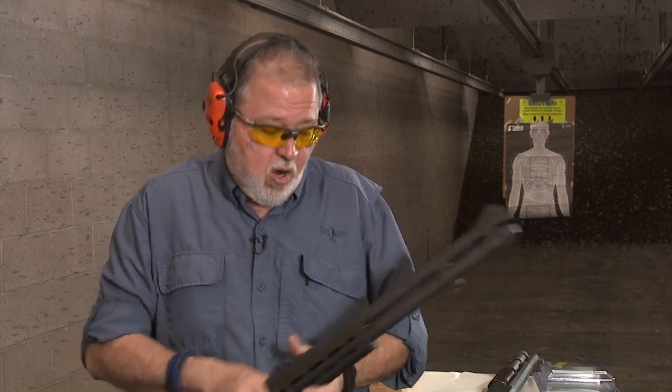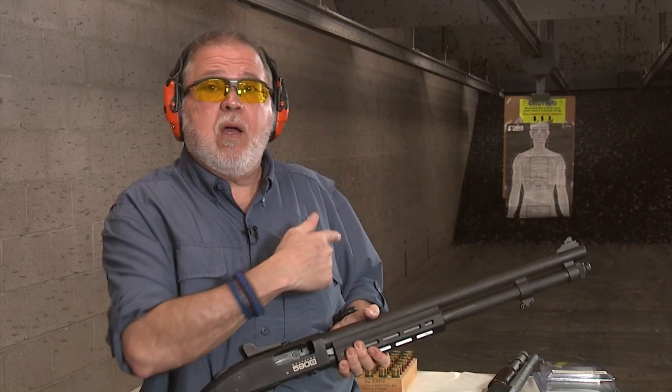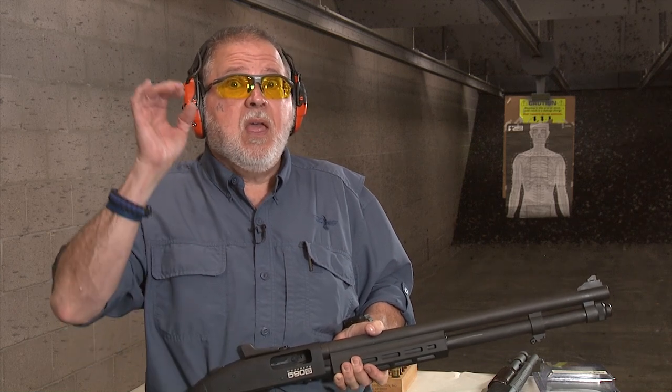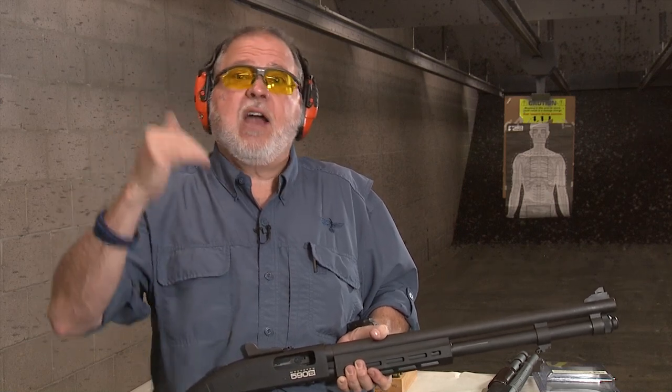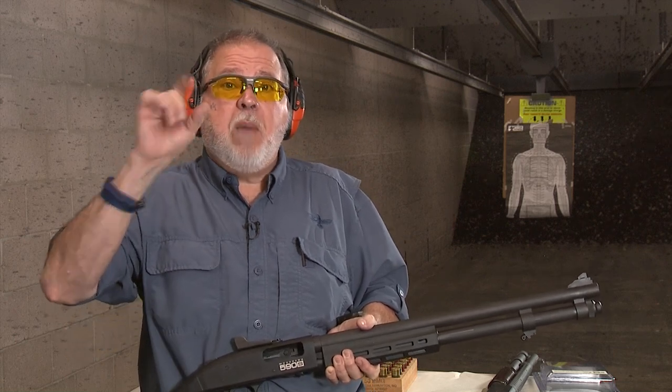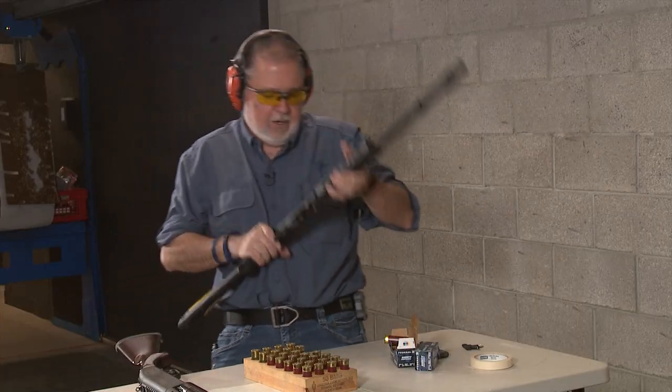Another cool feature is that this shotgun accepts chokes, so you can change your choke setup as needed. For the demo, I'll be using Federal shotgun shells — the micro shells are Federal, and the full-size 2¾-inch shells are Federal number eight shot. I'm going to load them in front of you, staggering one long and one short.